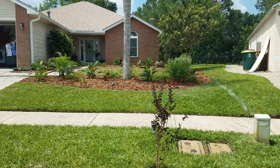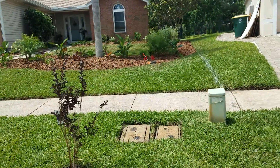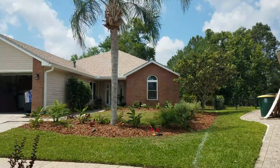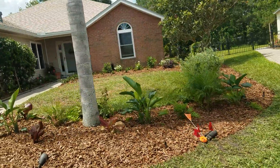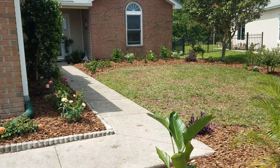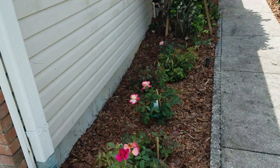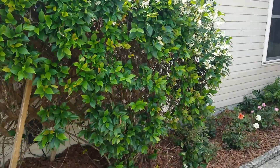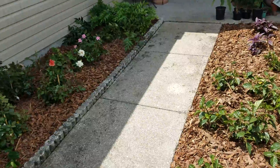Here are the results — we put in some crepe myrtles along the street, but the primary goal was to renovate this front yard. She wanted tropical and colorful in the front, so we went with tropical and colorful. I like roses and she does too — she went out and picked out these roses. We put them in and kept the confederate jasmine, along with some other selections we integrated.